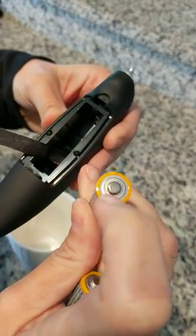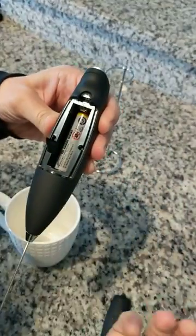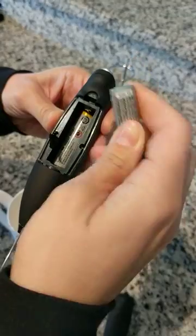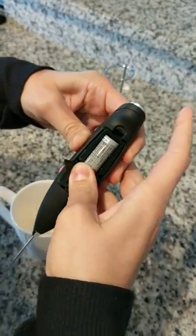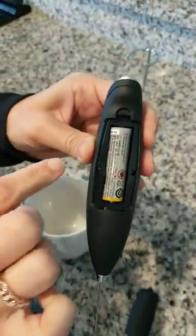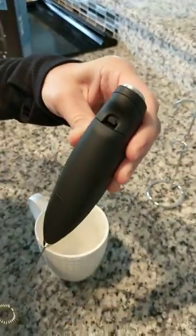The little sticky-outy thing goes at the top first, and then the other little sticky-outy thing you put at the bottom like that. And then you see that tab is right there, and then you clip it back in like this.